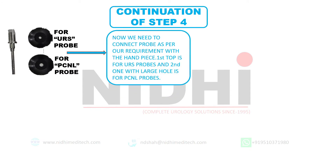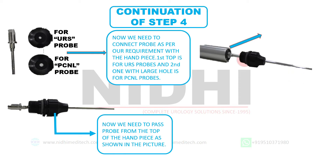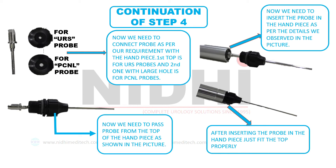Now we have a total of 3 handpiece tops in the handpiece box. Out of these, two will be used with URS probes and the other one with the large hole will be used with the PCNL probe. Take the top and just pass the probe through the top of the handpiece, as we can see in this image. Now insert the probe into the handpiece. Remember, the portion on which the Neeti logo is embossed will go first into the handpiece. This image shows the perfect connection of the probe with the handpiece.